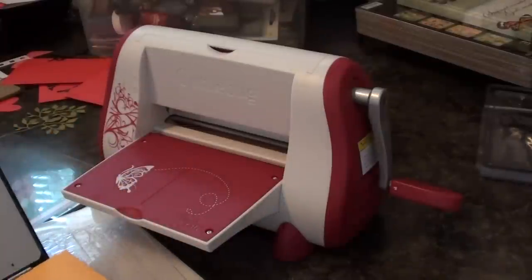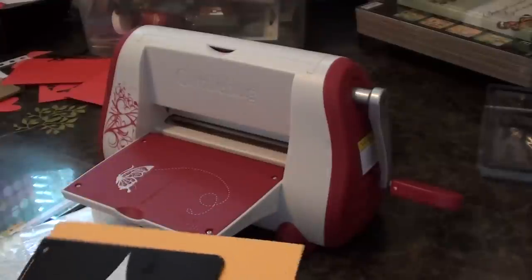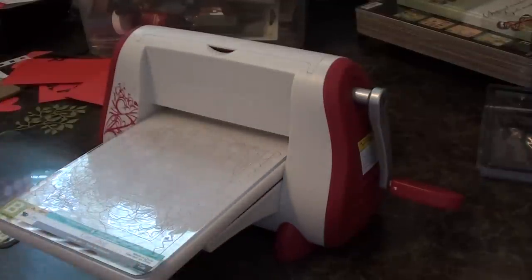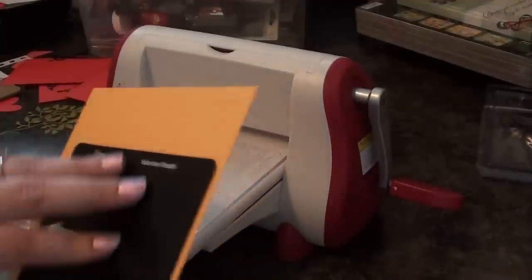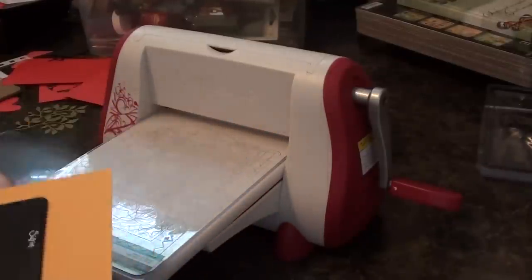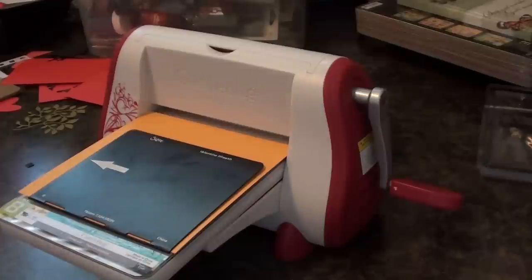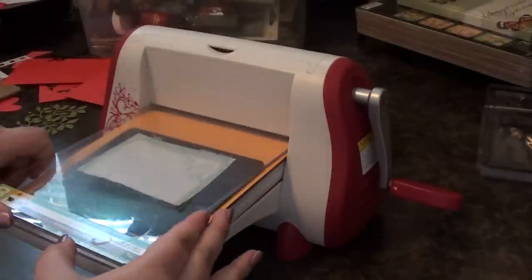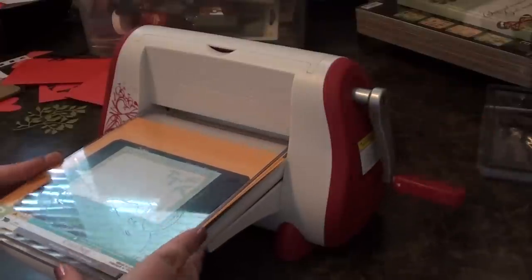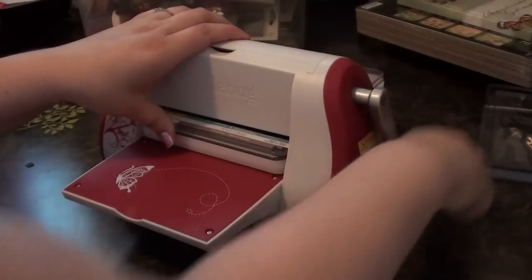We're just going to use this paper right here. It doesn't matter if it's bigger than the die itself, as long as it fits inside your Cuddlebug — that's all that matters. So with this, it's the same thing: you put your A plate down, you put your B plate down, and it doesn't matter which B plate because all the cutting happens inside. I actually like these better than the Cuddlebug cut-and-emboss dies because this does it all in one, so you don't have to re-line it up and try to do the embossing separately. Then you're going to stick this little sandwich in there, take your little shim and put it right on top, and then go ahead with your B plate. If you find that it moves too easily, all you have to do is add a shim. We'll just put it right through.